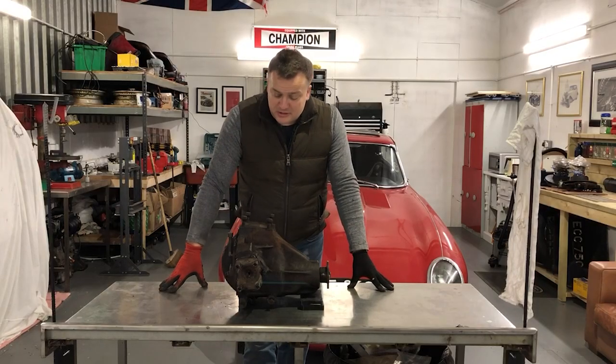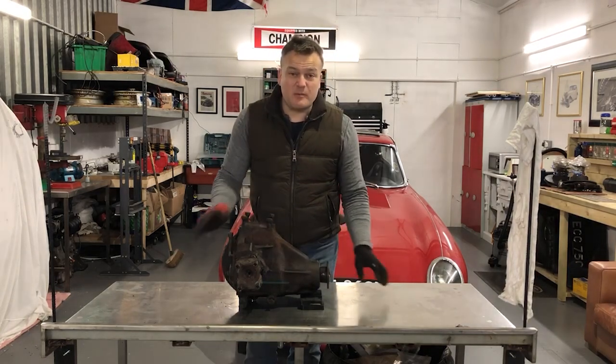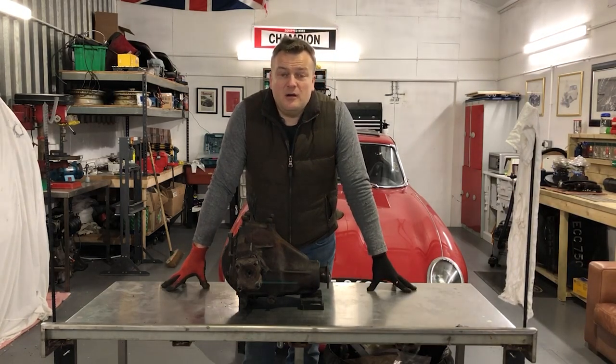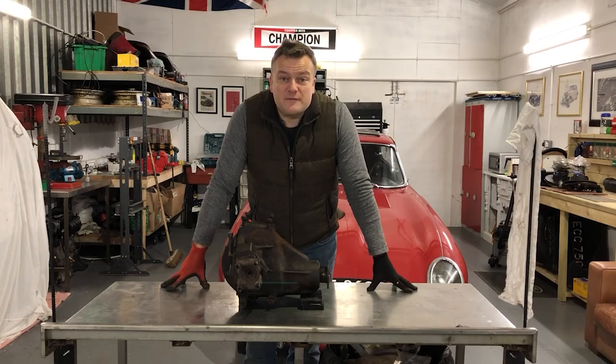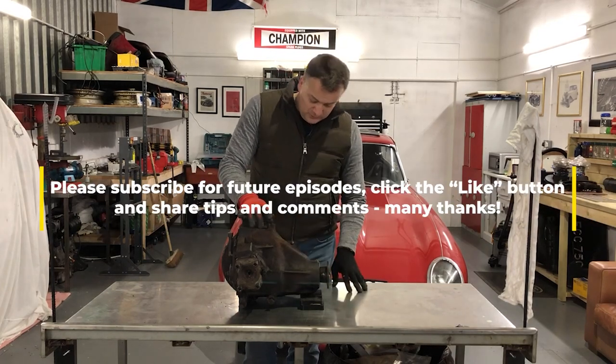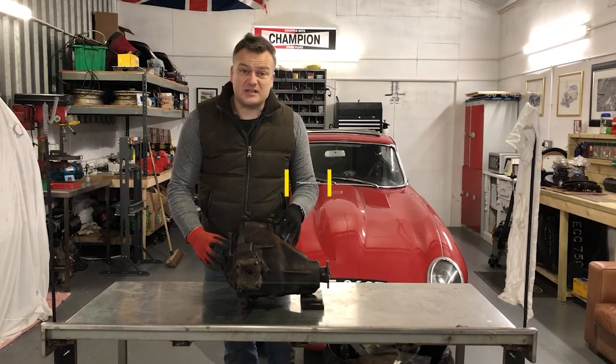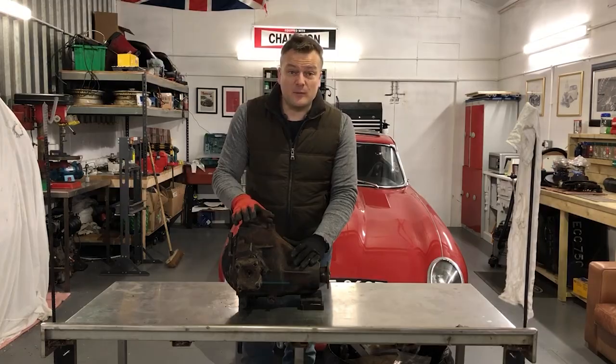Hello again. In this episode I'm going to look at the differential. I'm going to start rebuilding the rear suspension and preparing the underbody of the car, ready for the rear suspension refit. First of all though, I need to clean up this very tired old looking differential, get the cover plate off the back and assess the crown wheel and pinion for wear.